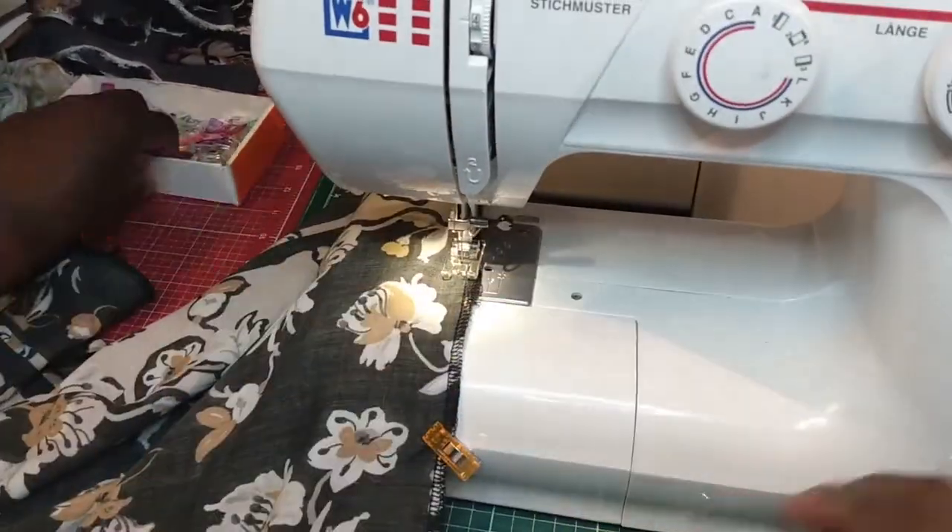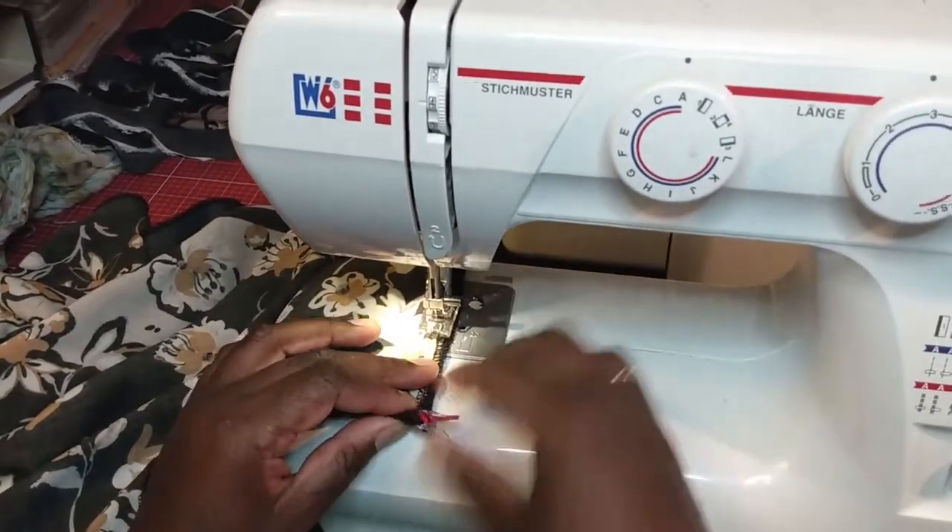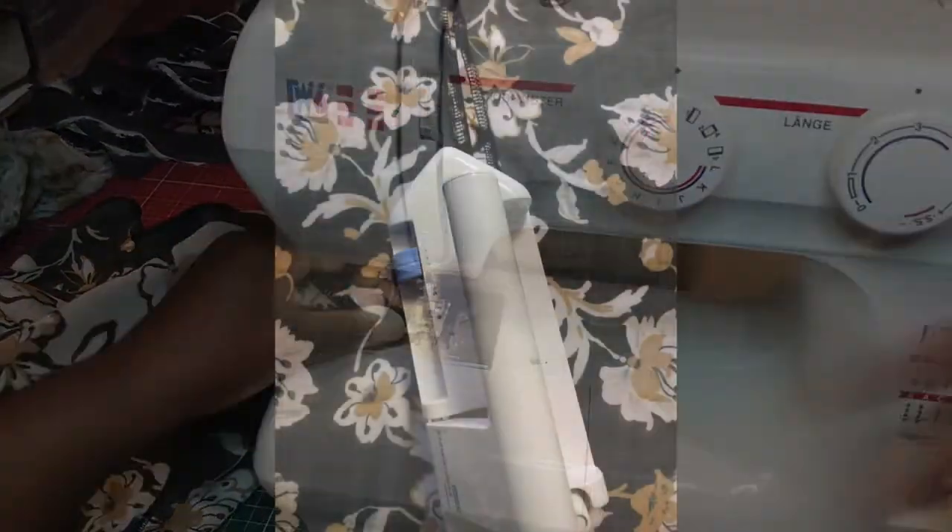First we're going to sew the side seams together. Then you will open and press them.